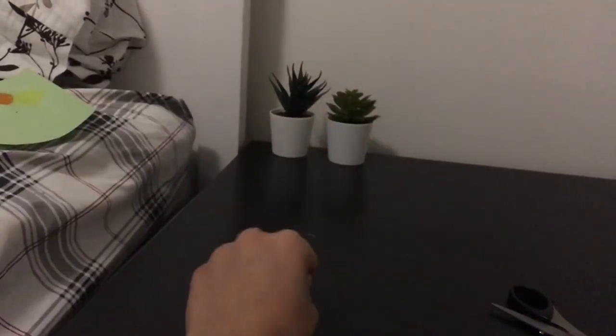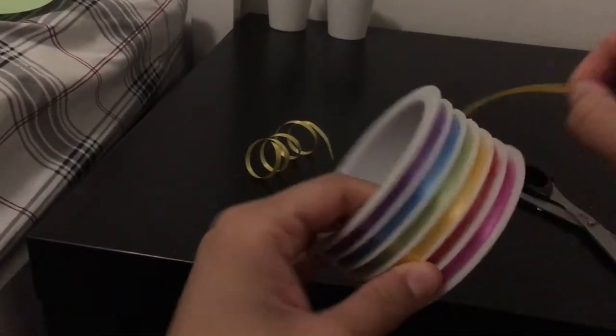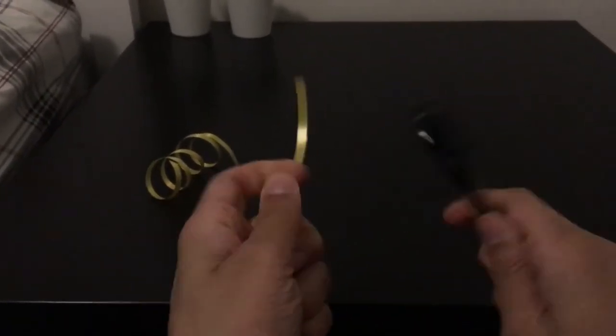Okay, let's try that again. What you need to do is get a ribbon — it doesn't matter what size. You just take a ribbon and do it like this, then take your scissors again. Make sure you don't cut yourself.